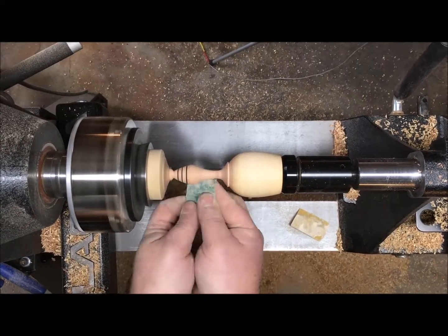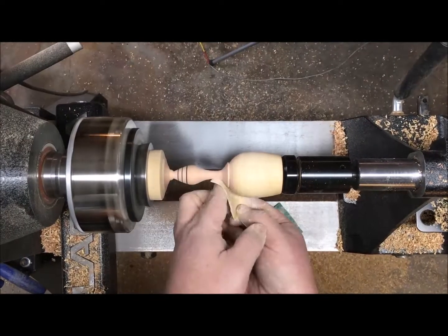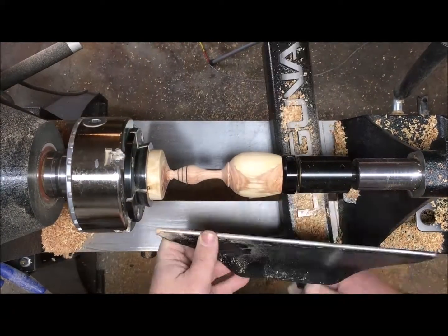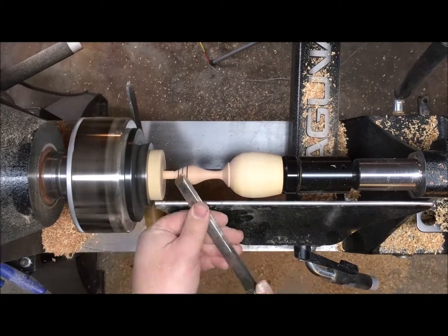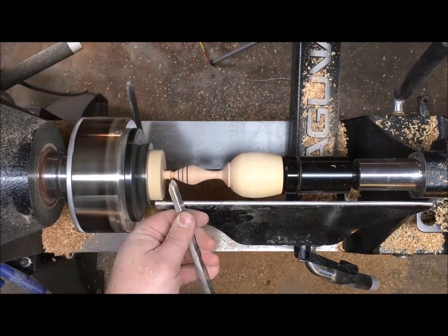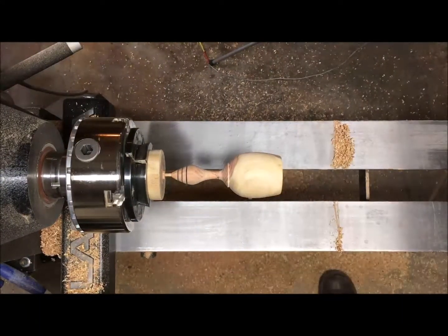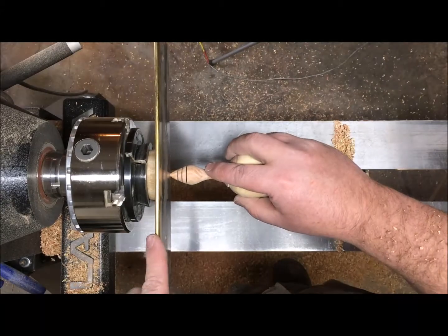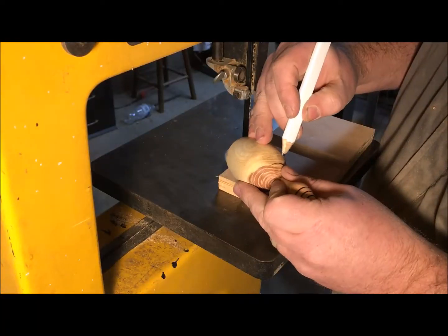Before you get too thin on the end it's a good idea to do the sanding — I started with 120 grit and went to 220 grit. Then with a parting tool and the skew chisel I'm going to work that down, refine the end of the handle, and keep going thinner until I can cut it off with a saw. I don't want it to part all the way off on its own.